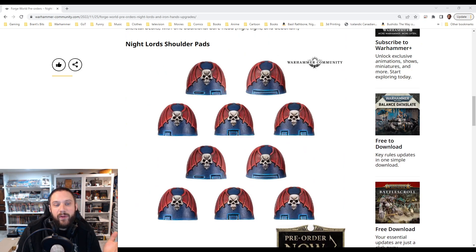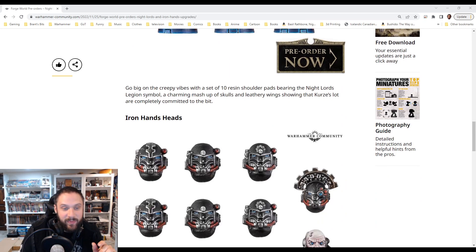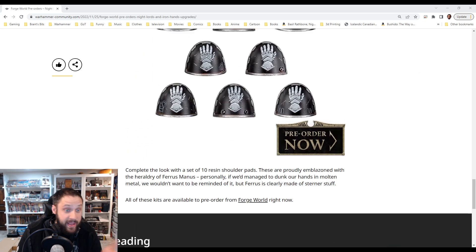The Night Lords one — it's always funny where they just have the line, and it's like, look, I highlighted the whole thing. The long line looks terrible, I think. But anyways, weird little thing for me with those. But again, big fan of these helmets.